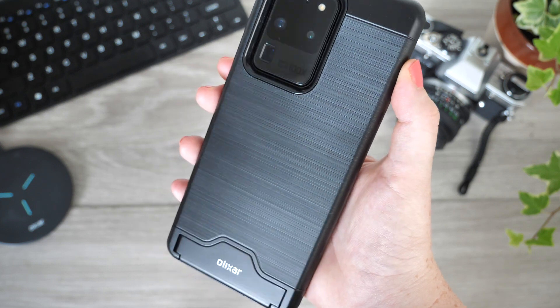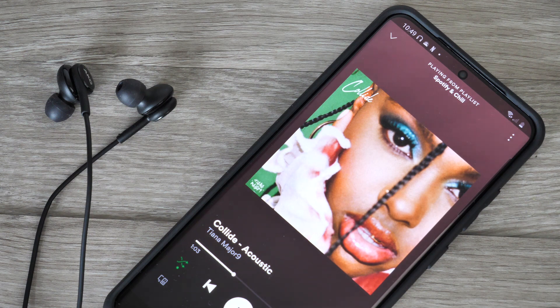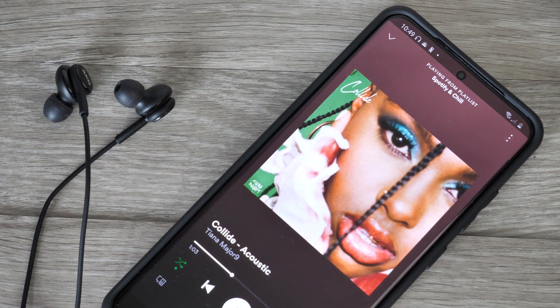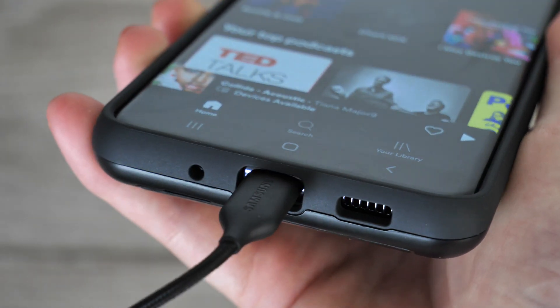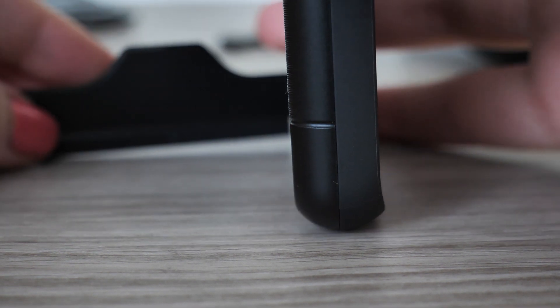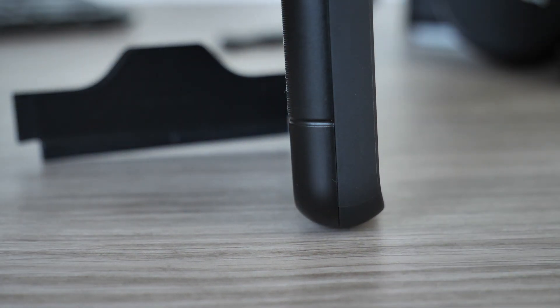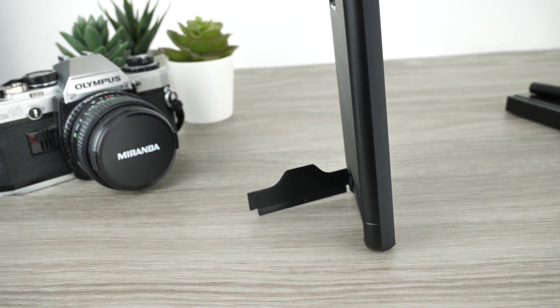You will not need to apply any added pressure when adjusting the volume, so you can continue using your phone as before. The charging port and headphone jack are exposed to ensure no obstacles when wanting to use them. You can also use the door on the back to prop up your phone at the perfect angle to watch content hands-free, avoiding arm fatigue.